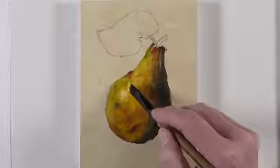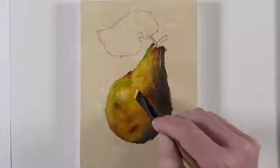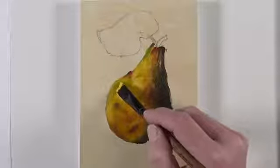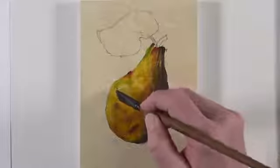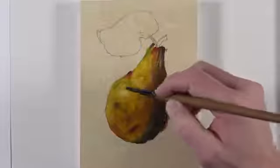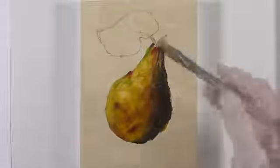Now we're ready to make the highlight a bit stronger, so we'll use our mixture of cadmium yellow and titanium white, this time with just a bit more titanium white. It may be tempting to use a pure white for your highlight, but that will probably make your painting appear unnatural. Instead, you typically want to use a lighter version of the color of the subject.